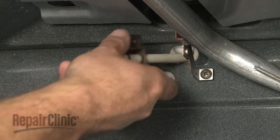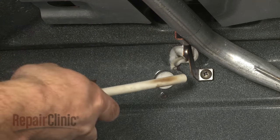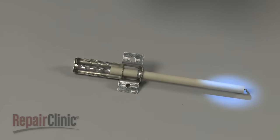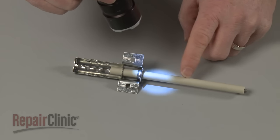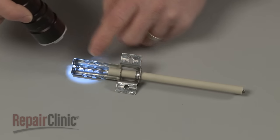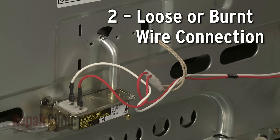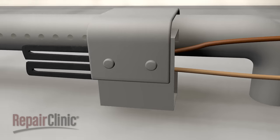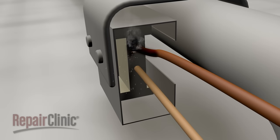Some range ovens will have an electrode that uses a spark to ignite the gas in the burner tube, similar to a spark plug. Any cracks in the porcelain housing or damage to the electrode tip could indicate that the component has failed. A loose or burnt wire connection could also be responsible for the oven not working. An igniter or electrode power supply wire will commonly burn out near the heat source and will appear visibly damaged.